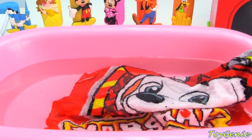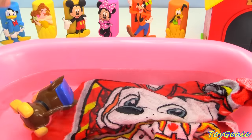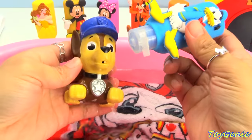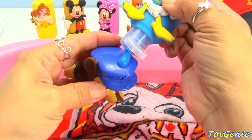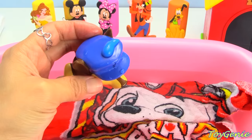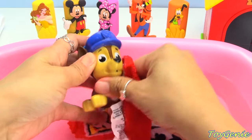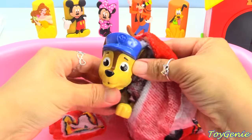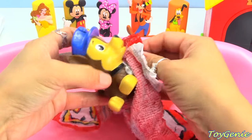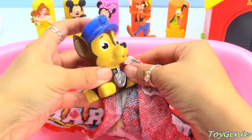Who's going to go first? We have Chase. Chase is on the case. And we're going to use Donald Duck to wash Chase. Let's see the color that comes out of Donald Duck — blue, just like Chase's hat. Let's give him a wash: his face, behind the ears, in front of the ears, the mouth, the neck, all four paws, and his back. Gotta get everywhere.